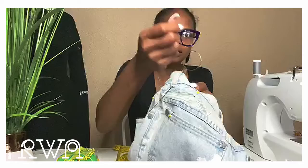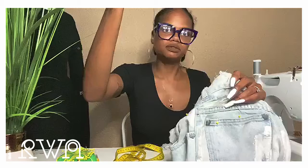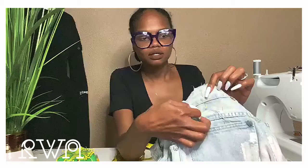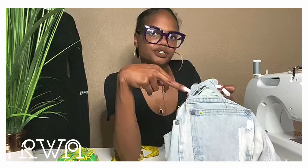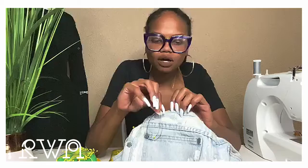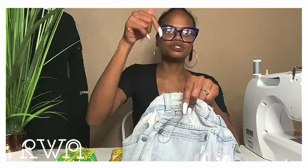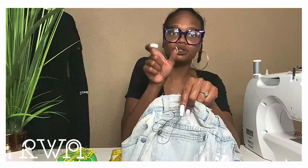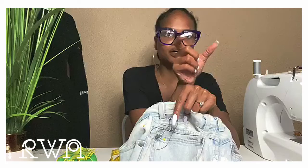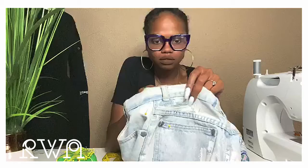I'm going to loop this through — in and up. Actually, let's go from the inside, because the knot would be visible on the outside if going from the denim to the patch. If the knot is on the top of the jeans we don't want that. So come in from the patch side, start at the top where the loop is, pull taut, and go back down. When I hand sew I like to use what's called a ladder stitch, where it goes up, over, down — up, over, down.